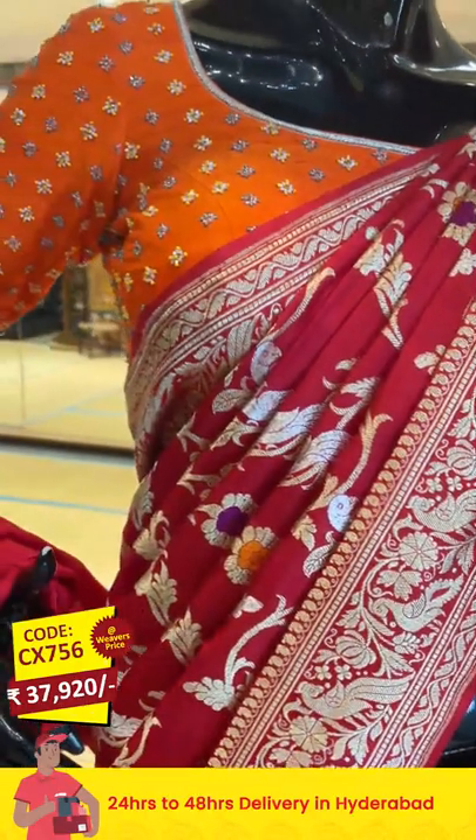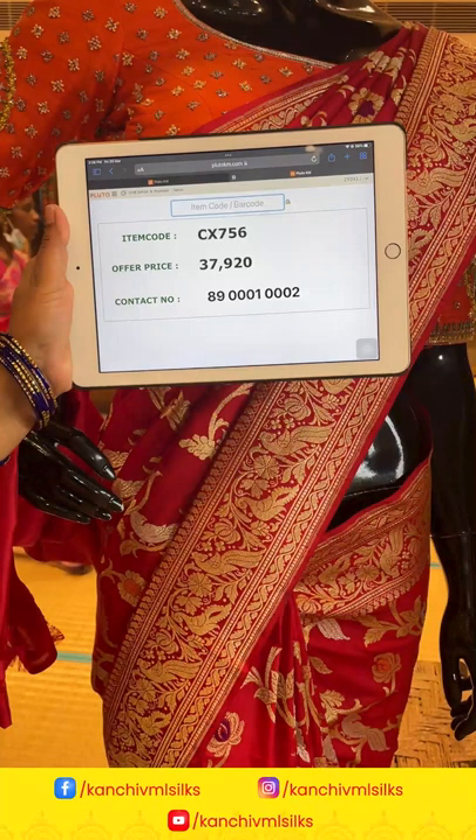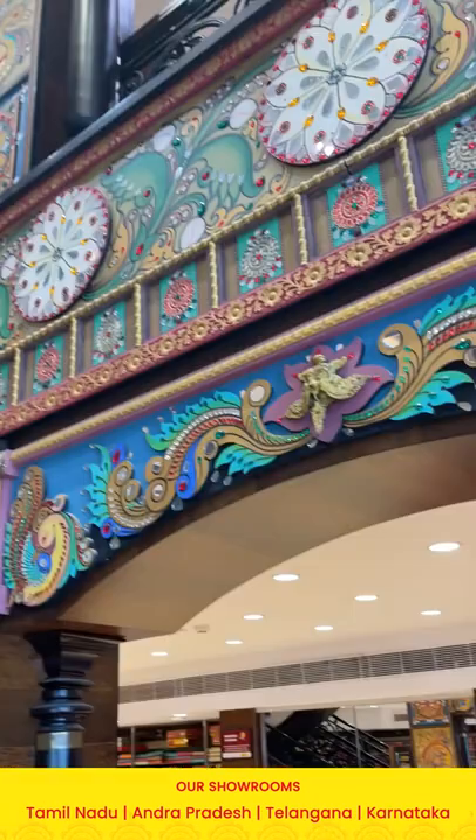Item code: CX756, offer price: 37,920 rupees. To buy this one, send a screenshot along with the item code to 89001 0002.